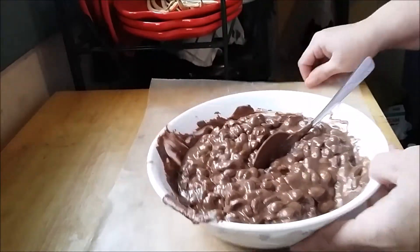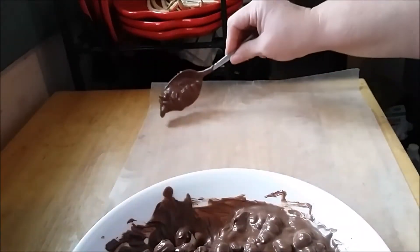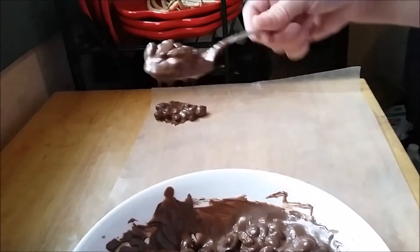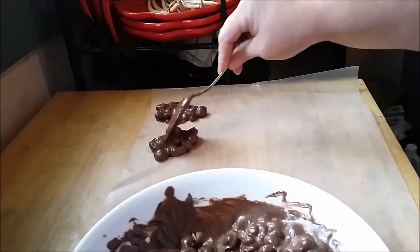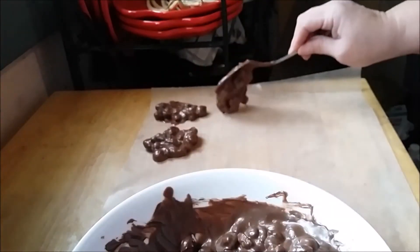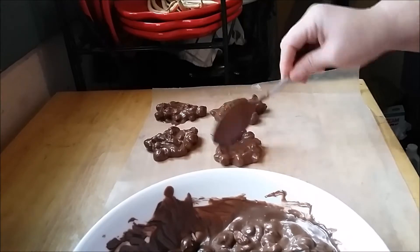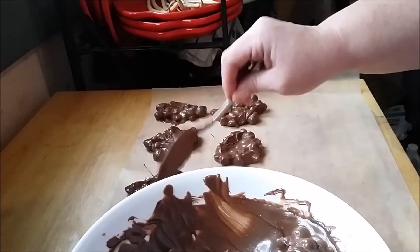I find the flatter they are the better they are, so you just take them by the spoonfuls and you can make them as big or as little as you want. When John makes them he likes to stack them up, but I like to just put them down so that they're a nice flat peanut cluster.